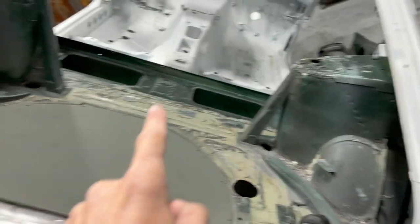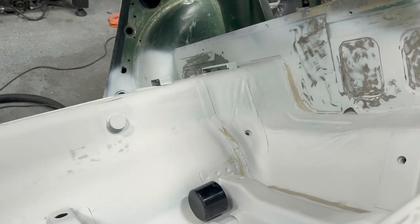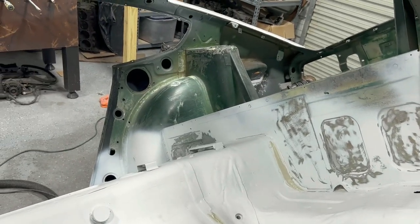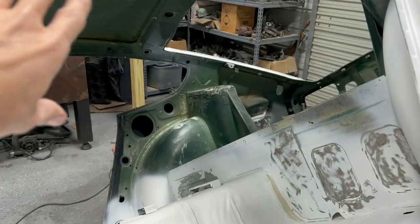I may do like an X brace here too. This car is not going to be a full original restoration — it's definitely going to be a restomod. It's going to be my own little spin on what this car is going to look like. I still have some more sanding to do and get this all primed in here.